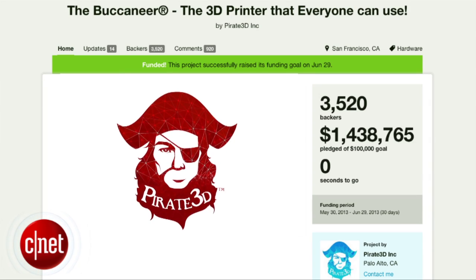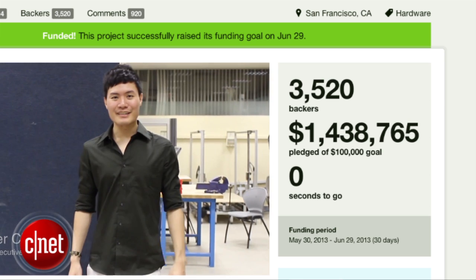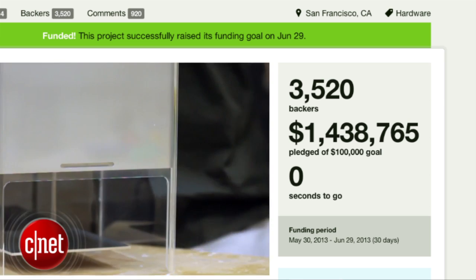Launched on Kickstarter, the Buccaneer was extremely successful on the crowdfunding side, raising a total of US$1.4 million — more than 10 times its original goal.